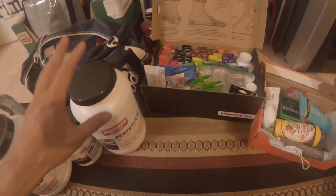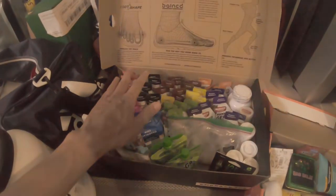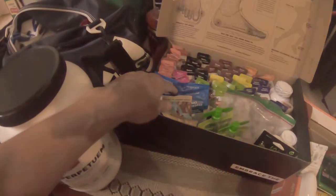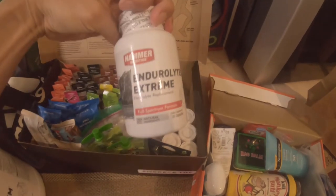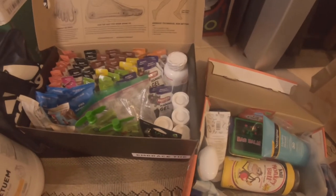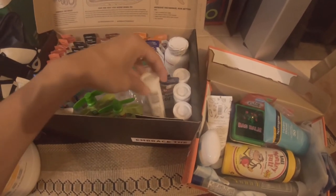Starting with nutrition — I use Hammer Nutrition as my main supplement for ultra races. Here I have all the gels; I'm not gonna use all of these but I like to switch flavors and textures. I've got Clif bars, GoGo Squeeze for different textures, and Endurolytes Extreme — I take those maybe once every hour or hour and a half if I feel something creeping up. I also have Fizz to mix into water for electrolytes.